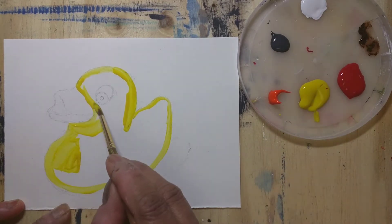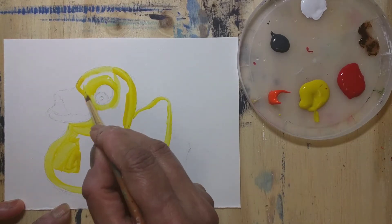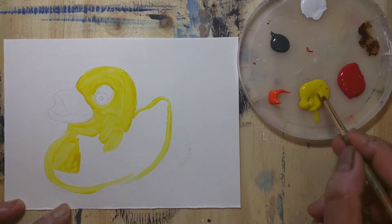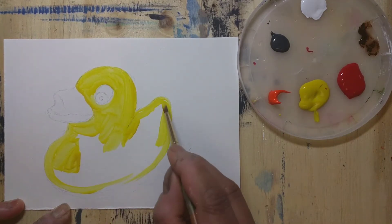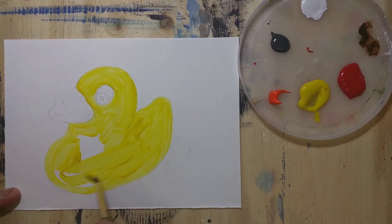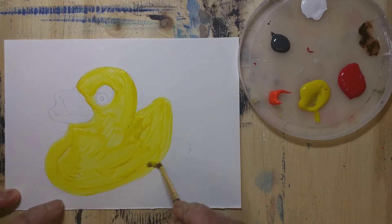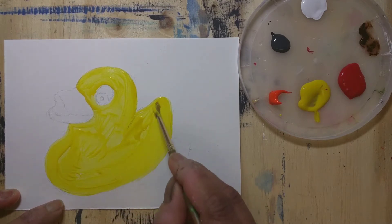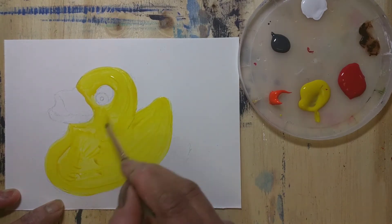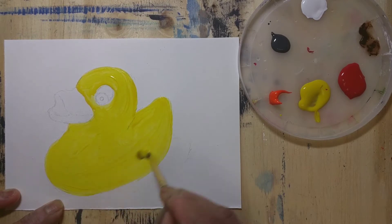First I'm laying down the yellow color all over the duck, and later on I'll be adding some shading. After I lay down the color, I'm blending it to make it a little smooth.